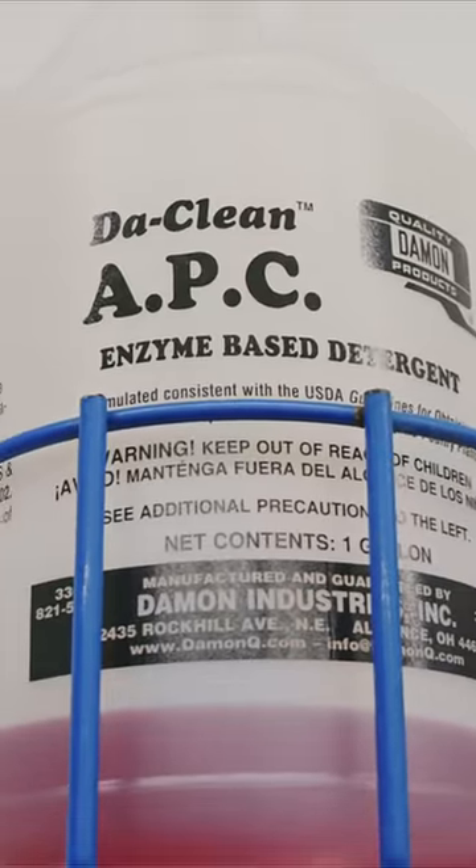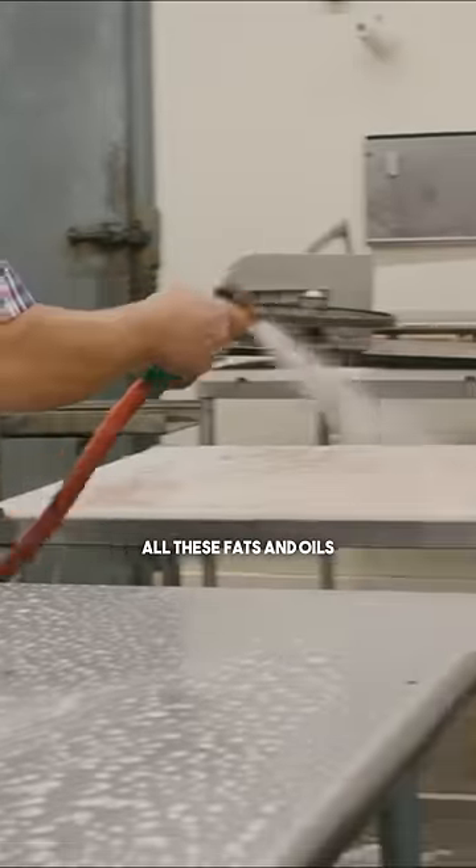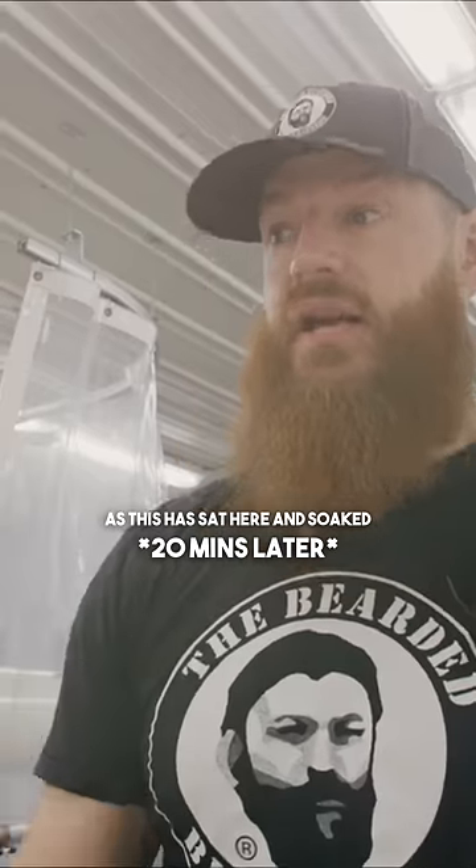Sean is applying the Clean APC all-purpose cleaner, and this will sit here while the enzymes break down all the fats and oils. As it soaks, everything is just going to lift off.